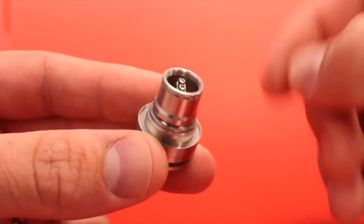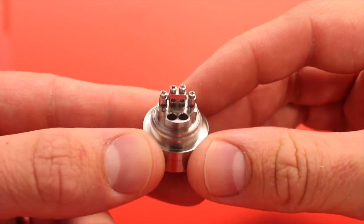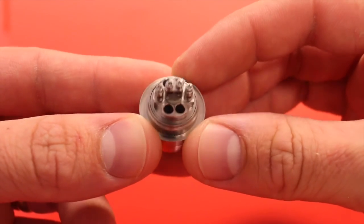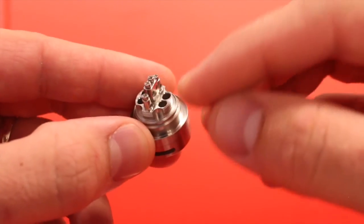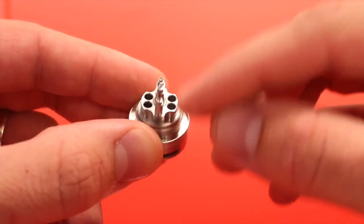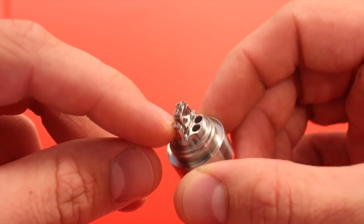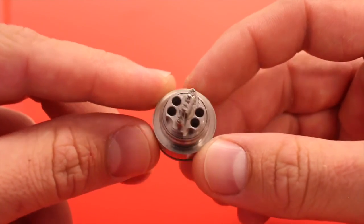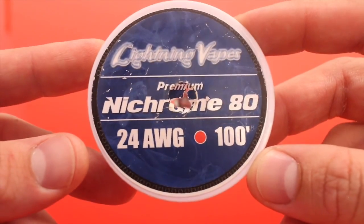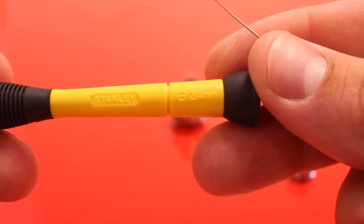Let's go ahead and pop the RBA on this base and I'll show you guys how to build in the Zephyrus. Once we have our RBA in the base, unscrew the top cap — you'll notice this looks very familiar, almost identical to the Goblin Mini, except rather than one airflow slot on either side we have two circular airflow holes. Also unlike the Goblin Mini, there's no plug for one side of the deck, so you will need to build a dual coil on the Zephyrus RBA. For this build I'm going to do 24 gauge nichrome, seven wraps, dual coil, wrapped around a 2.4 millimeter screwdriver.